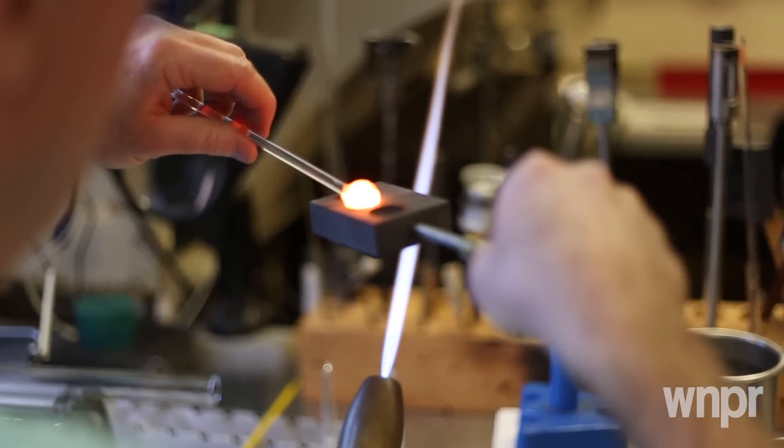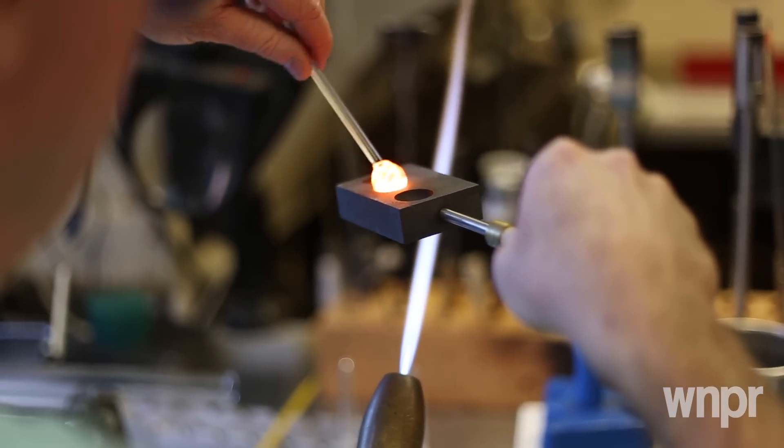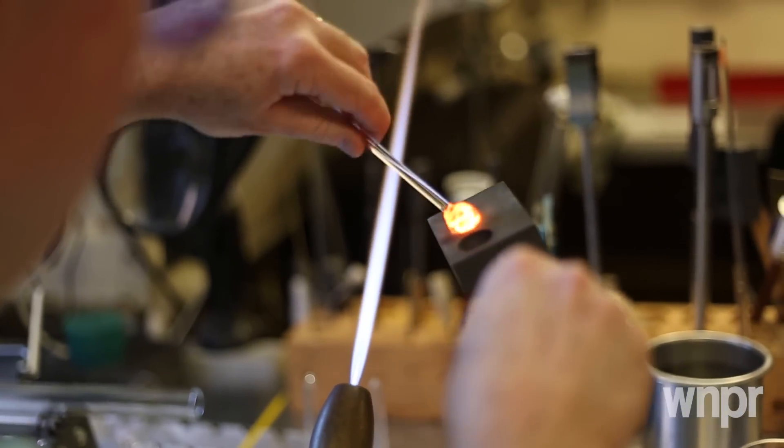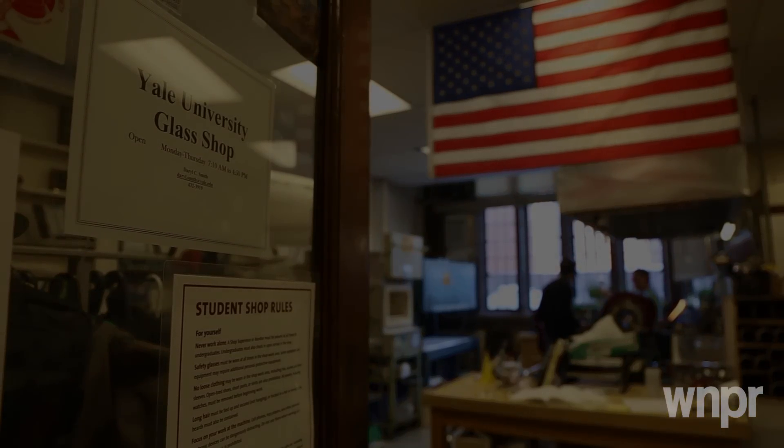I like to problem solve and I like helping people, and it's a great thing to be here because you get so many different disciplines coming in. I've gotten burnt worse cooking in the kitchen than I ever have doing this.